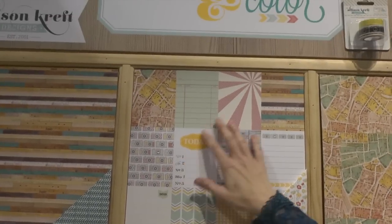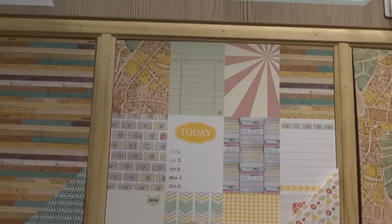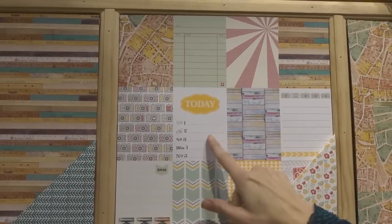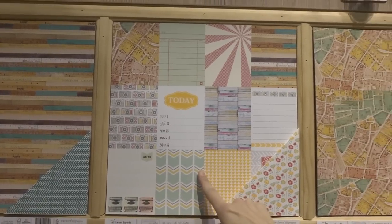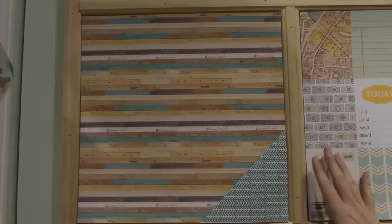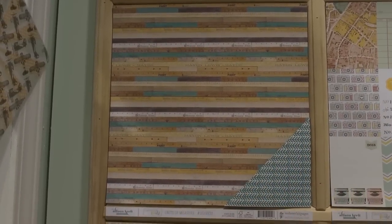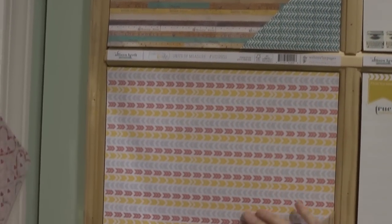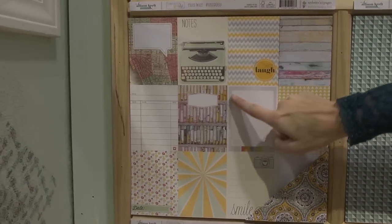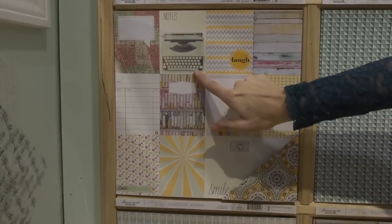I really like this page. You get a little bit of just about everything in these little 3x4 sizes here. You can cut them up and use them how you want to in your project life or just on your regular layouts. And underneath this great pattern we've got another one that's similar to that first one with the 3x4 pieces and we've got a sunburst and a typewriter.